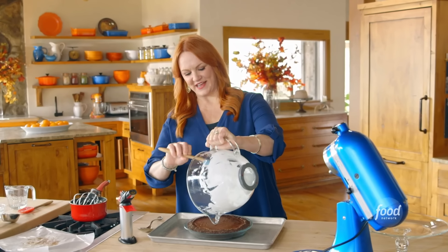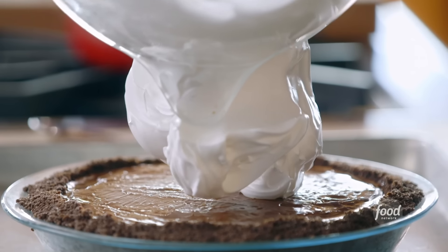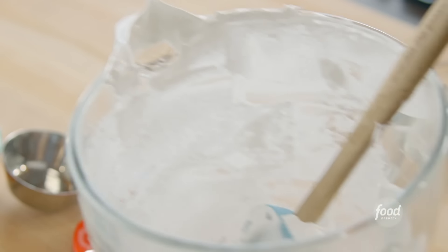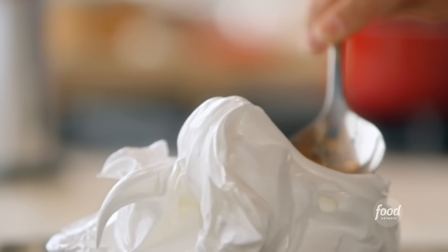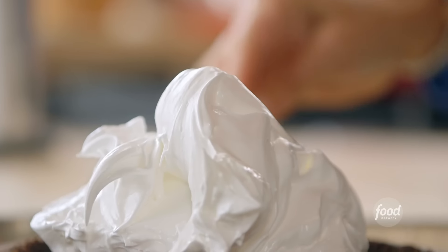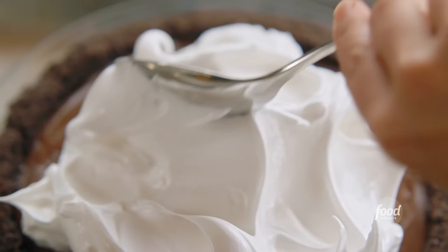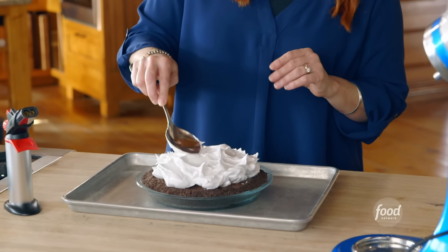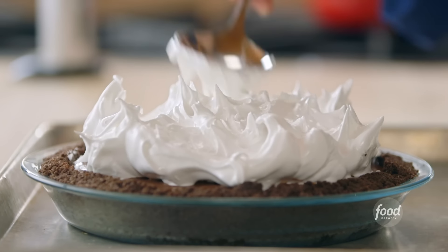Now I'm gonna put all of the meringue on top. Gorgeous and just bright white. I'm gonna use just a metal spoon to kind of smush this and spread it. You don't have to get fancy at the end, but you do want to have really pretty peaks in the meringue. Tap it here and there and sort of pull away.